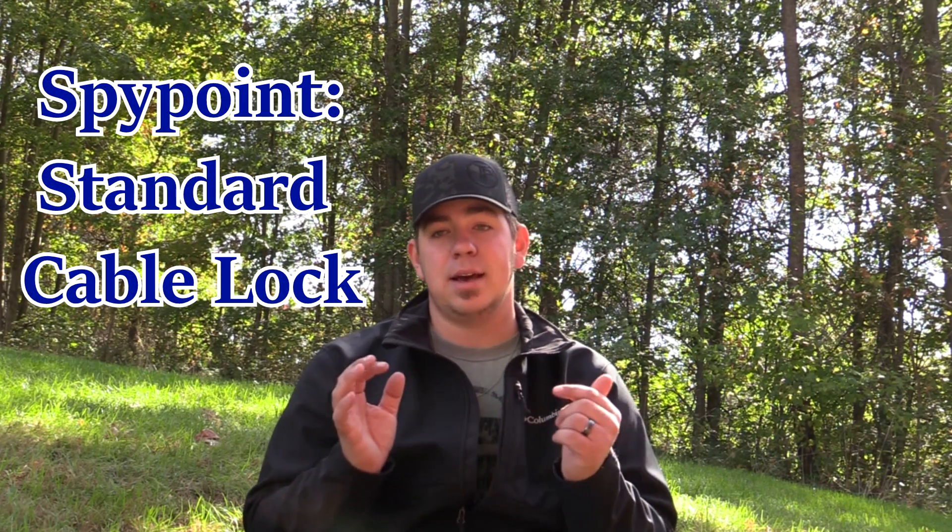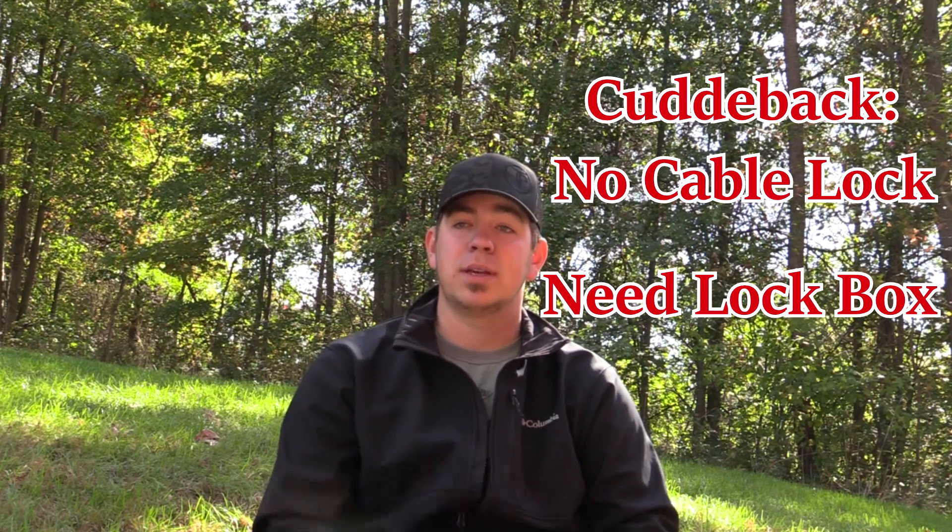One thing I forgot to mention: the SpyPoint has a cable hole so you can cable lock it for $10 or $15, while the Cuddybacks don't. Overall, both are decent cameras and both worked like advertised. I'm a little disappointed in the SpyPoint's pixelation and photo distortion, and a little disappointed in the Cuddyback's battery life. Both cameras are good — you just have to decide: do you want a long-term investment with great pictures, or something that won't make you cry if it gets stolen? We hope this helped. Good luck in the 2019 season — we'll see you next time on Toth Outdoor Productions.